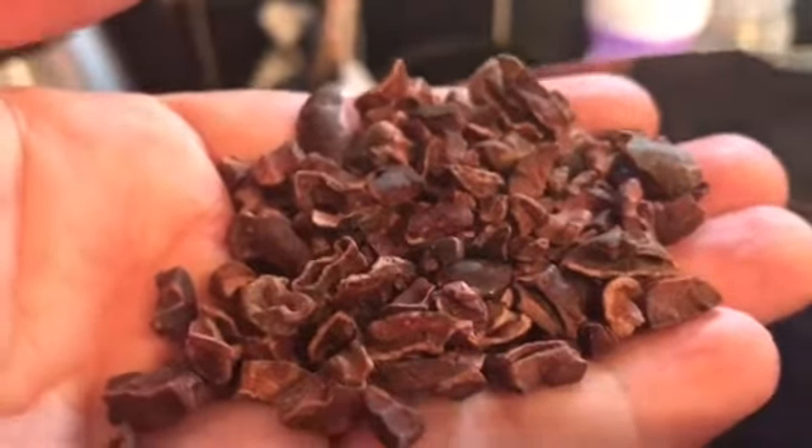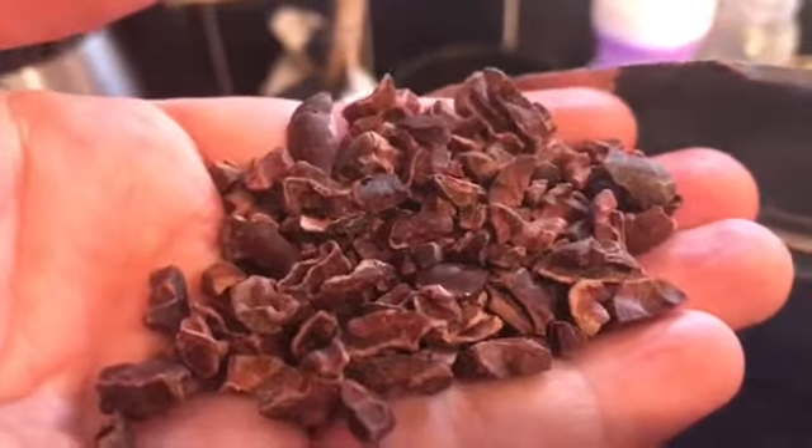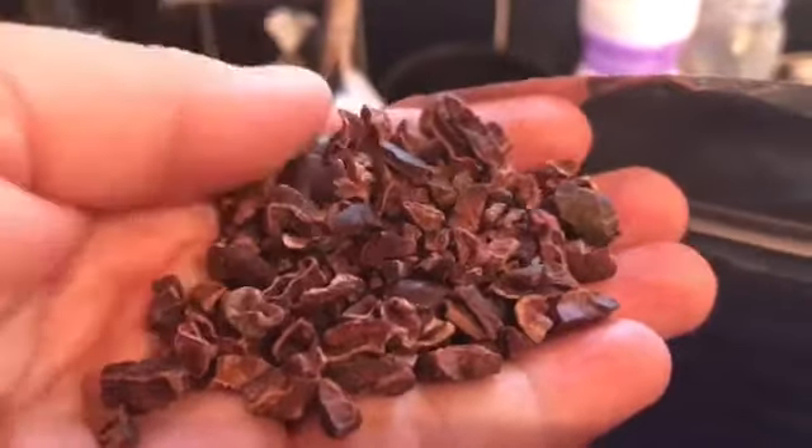I tried another brand recently and it had a little bit more of a sugar-coated taste. This one is not sugar-coated, so if you don't like plain cocoa, you're going to want to make a recipe with this.